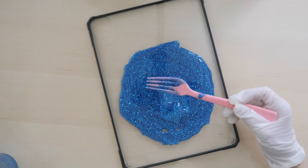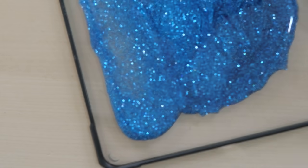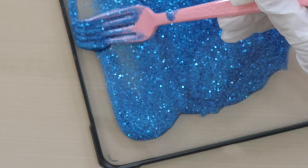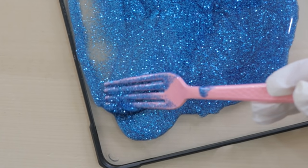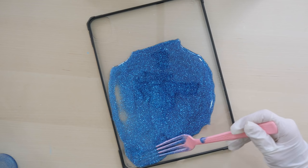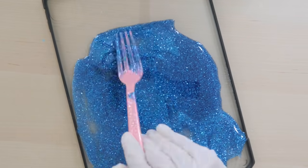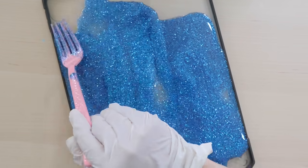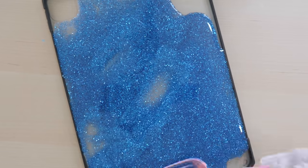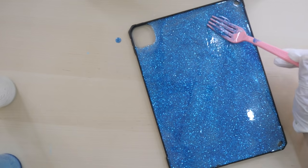Oh my gosh, look how pretty it looks — I already love it! Here I'm just using a fork, a random utensil I found, to kind of spread it around. I had to be very careful when spreading because there are holes on every corner, and once it starts dripping from one hole it's not going to stop, so I had to be extra careful. I'm already satisfied just looking at this — it's so pretty. The first one is done, so let's move on to the second one.